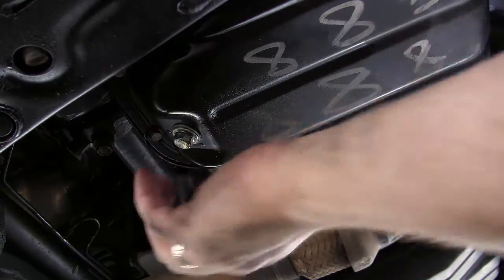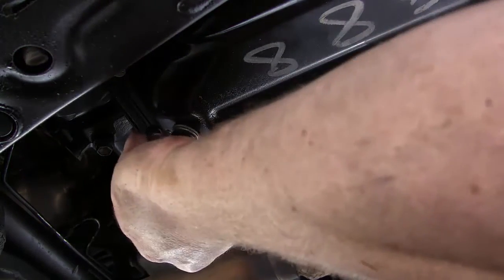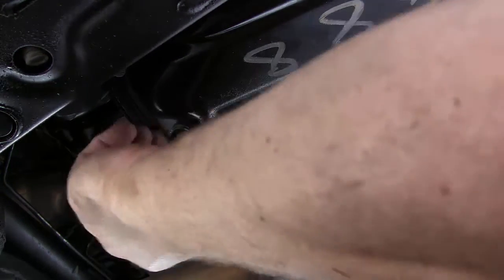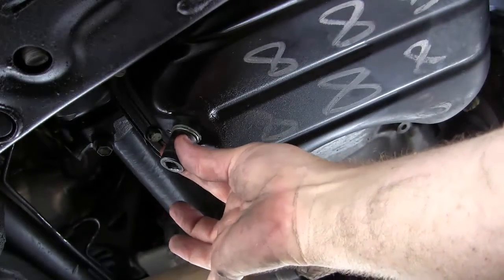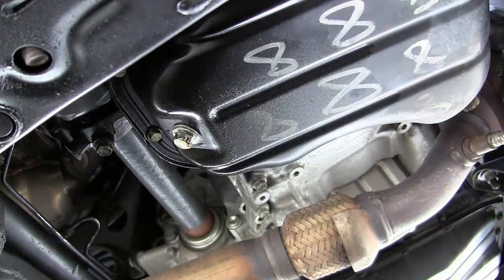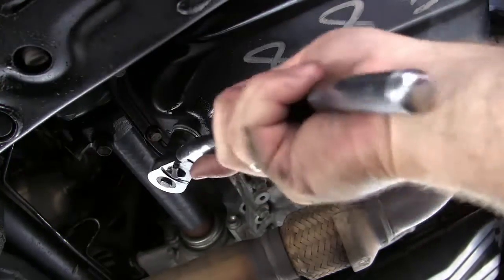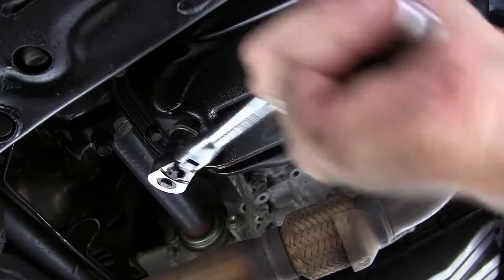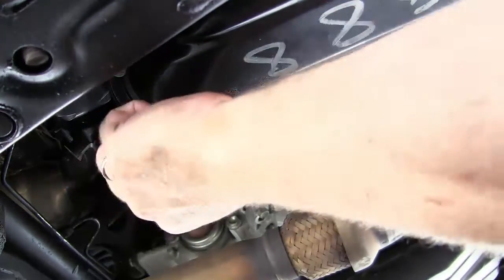Now we need to find the right socket. This one's a little too loose — that's a 15mm — so we'll go with the 14mm. That's perfect. You want the socket to fit snugly with just a little bit of wiggle, but no more than that. Turn the bolt counterclockwise to loosen it — make sure you're actually loosening it and not tightening it.